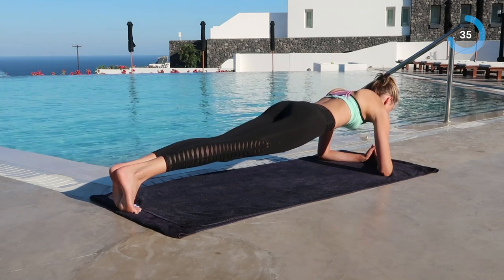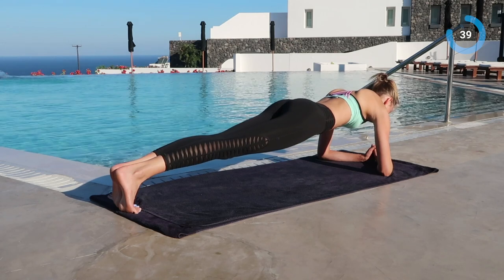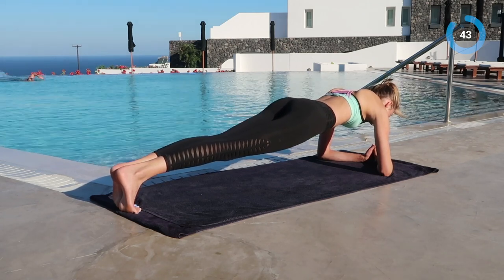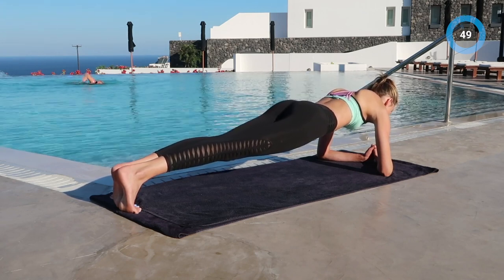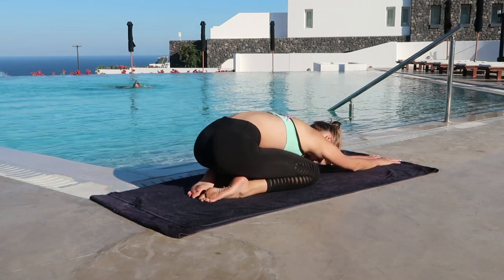Okay, we have 20 more seconds left — you guys can do this! 10 more seconds... and done! Great job.